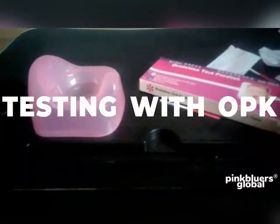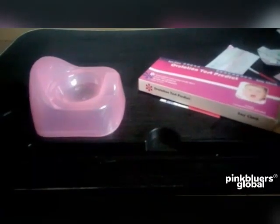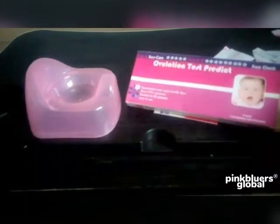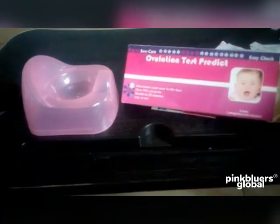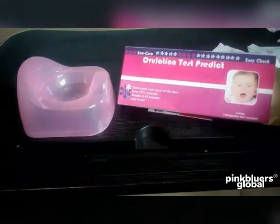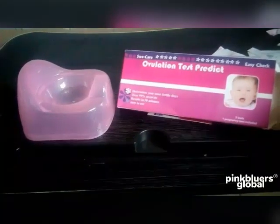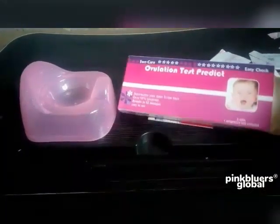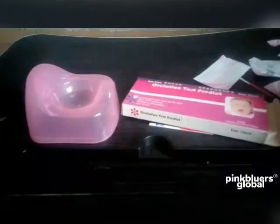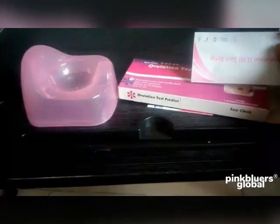Hi Pink Blowers! I want to quickly show you how to use ovulation prediction kits. This right here is the brand that we recommend for Pink Blowers in Nigeria. It is very effective and it is also very cheap.